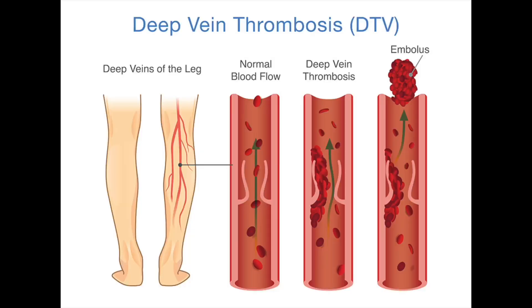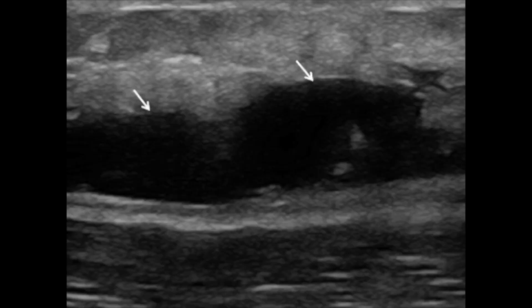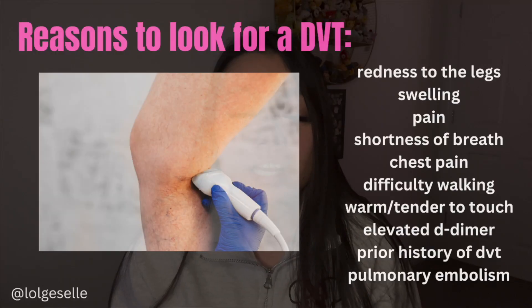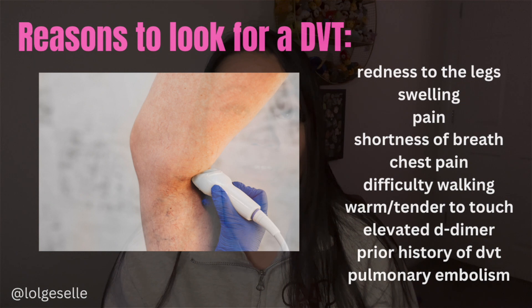In ultrasound we call blood clots deep vein thrombosis, or DVT. These are typically the reasons why we're scanning the legs and veins to check for blood clots, but that's not the only thing. We can also see if there's any fluid collections, lymph nodes, or abnormalities within the lower leg areas. Patients come into the hospital or clinic because they're having redness, swelling, pain, shortness of breath, or chest pain.